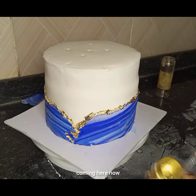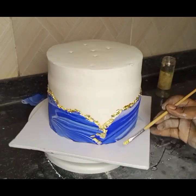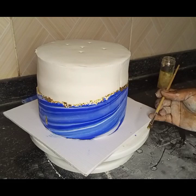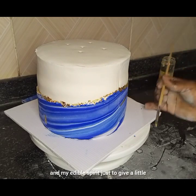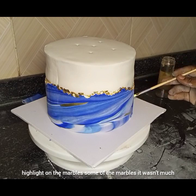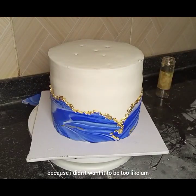I also went ahead to mix a little gold dust with my edible spirit just to give a little highlight on some of the marble sections. It wasn't much because I didn't want it to be too noisy or overwhelming.